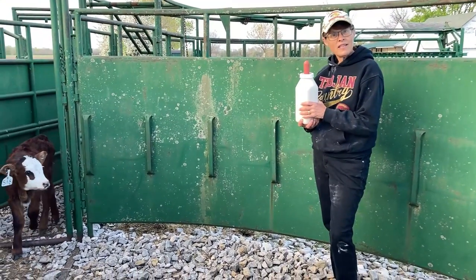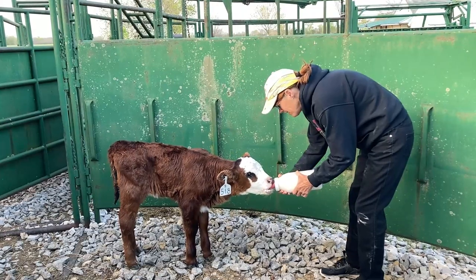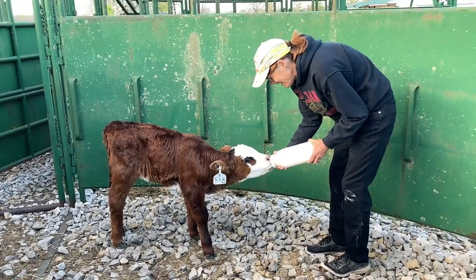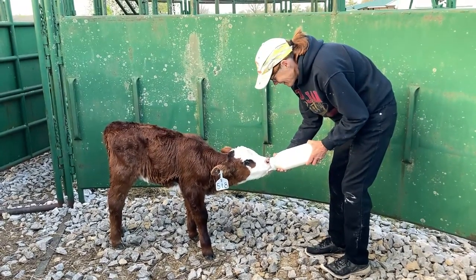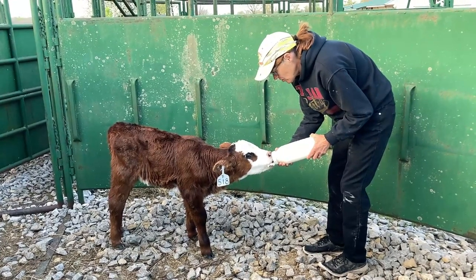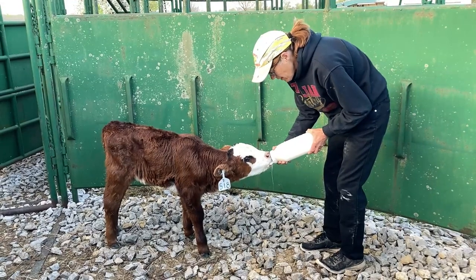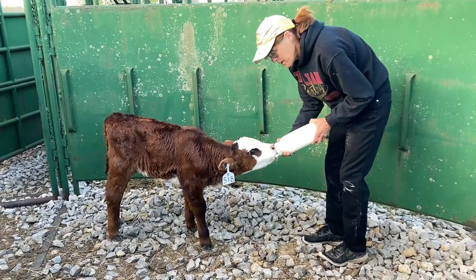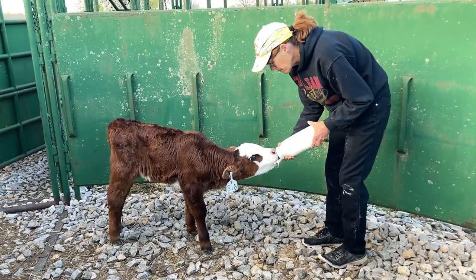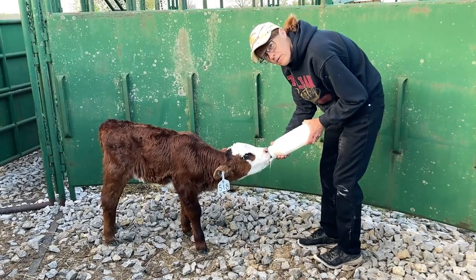Our third baby we're feeding this morning is our bottle baby — this is Dot. She's very timid. She's still on the bottle; we haven't tried the bucket on her yet. Isn't she pretty? She likes her breakfast. This is my son's calf — they all three are my son's calves. He's starting a cattle herd; I think he has five calves already. We have to feed Dot separately because she's very timid and gets upset when there's lots of noise and activity around her, and then she won't suck. So we've learned to just separate her from the other two while we feed them, and that works out a whole lot better.